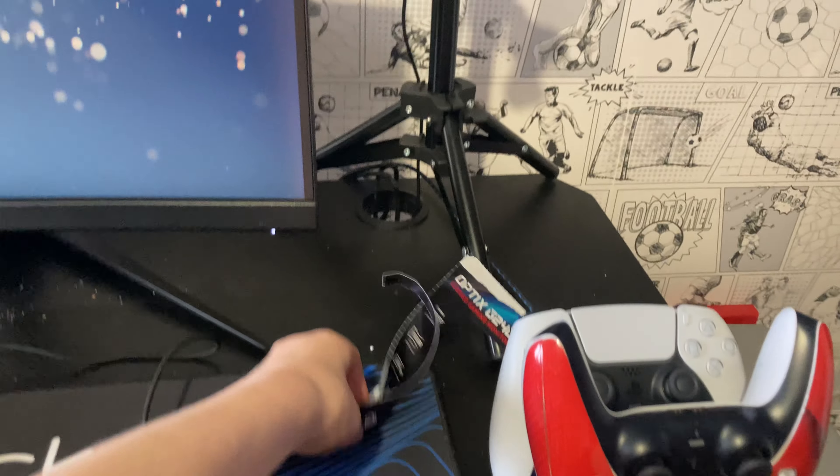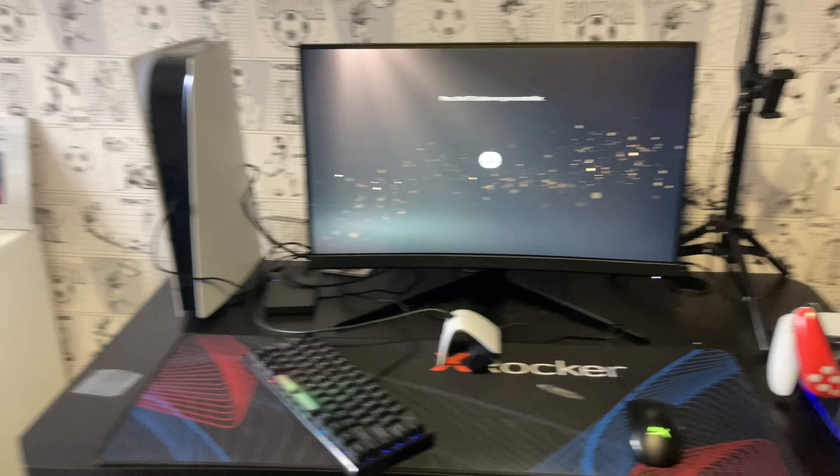That monitor is lovely. My setup looks so much better. I'll show you as soon as I get it all cleaned up. This is going to look amazing.